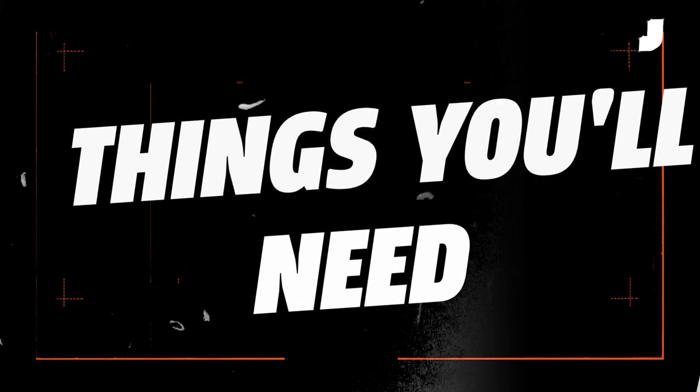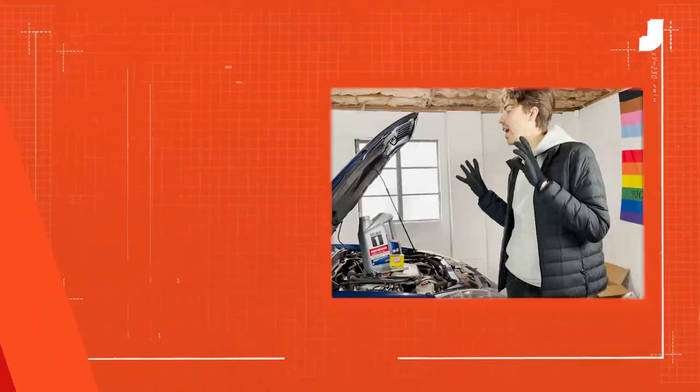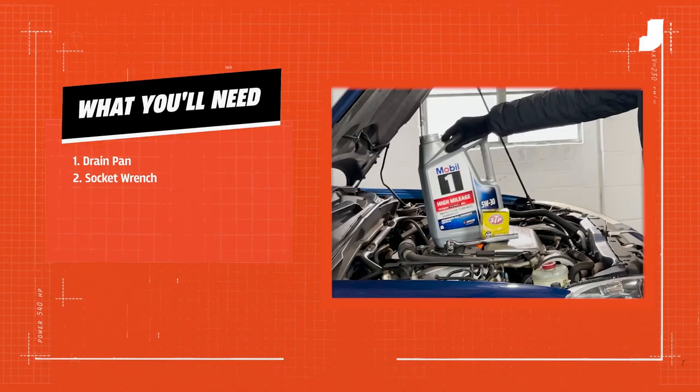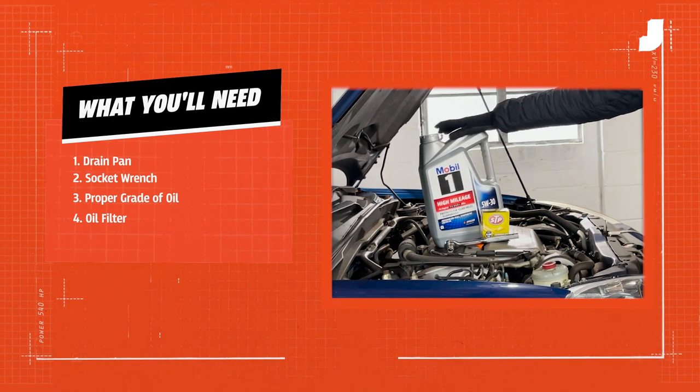So we've got the car on ramps, ready to start draining the oil, which will be helpful because we're on a slight angle so it should come out a little bit easier. We've got everything here that we should need. The proper grade of oil — this Acura RSX, which is my personal car, takes 5W30.